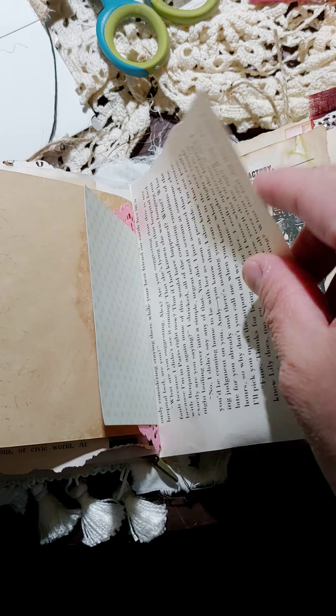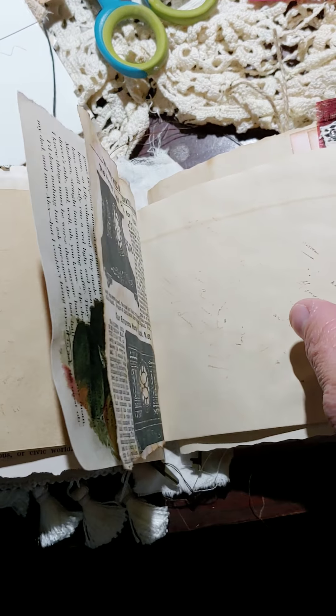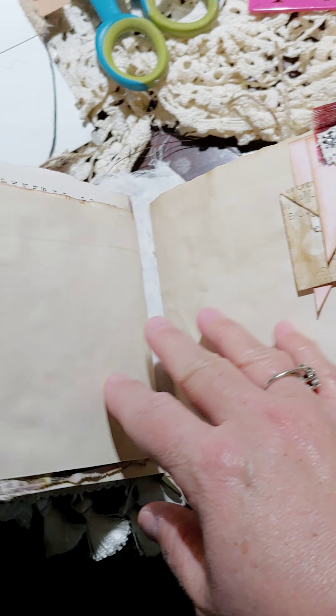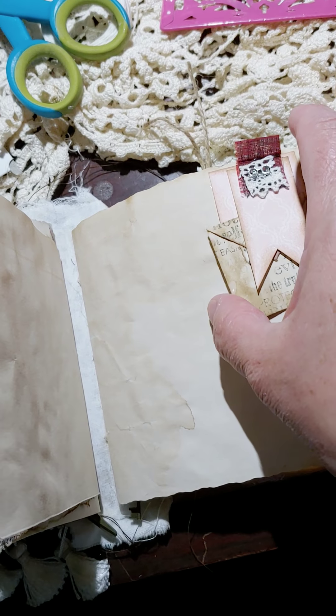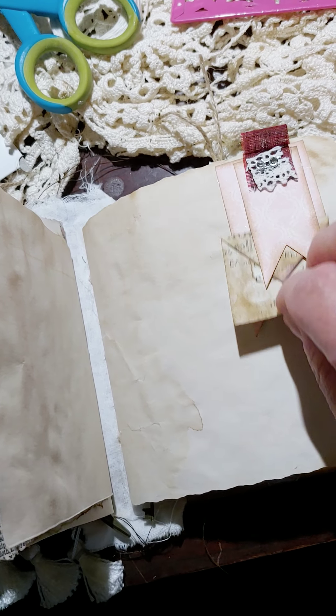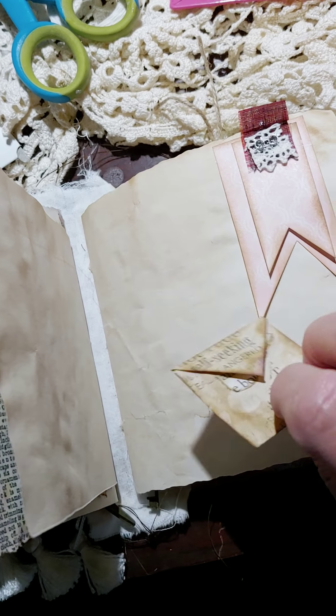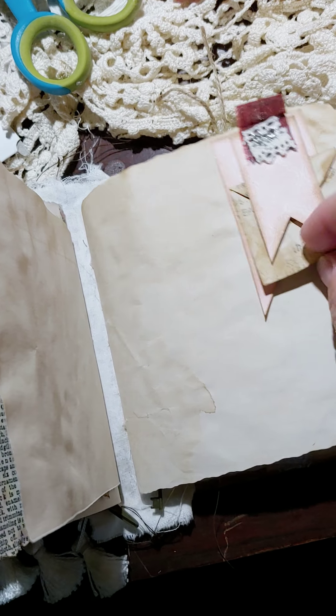That's the other part of the signature. It's the second signature — there are two signatures — and there's a little banner. That one tucks and this one also tucks right here, and that's one of those little faux envelopes for journaling.